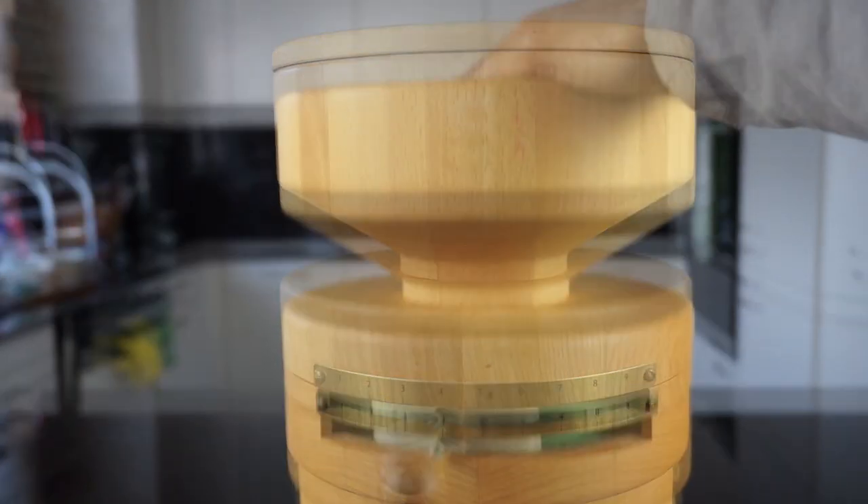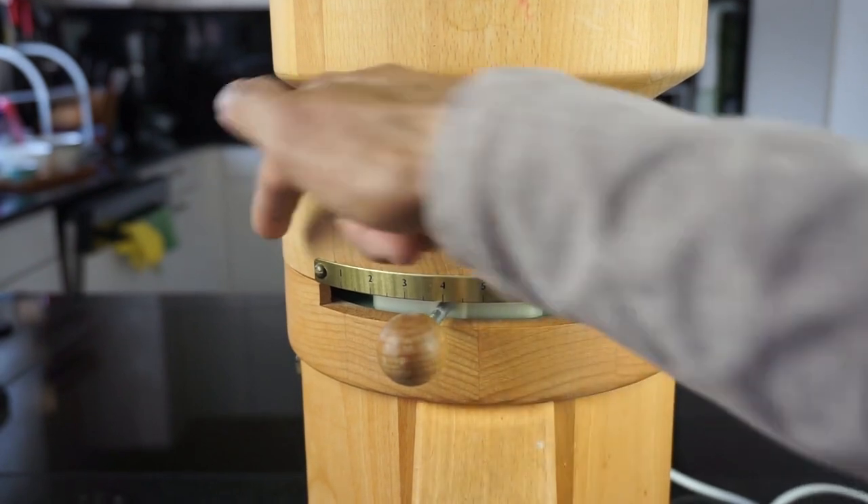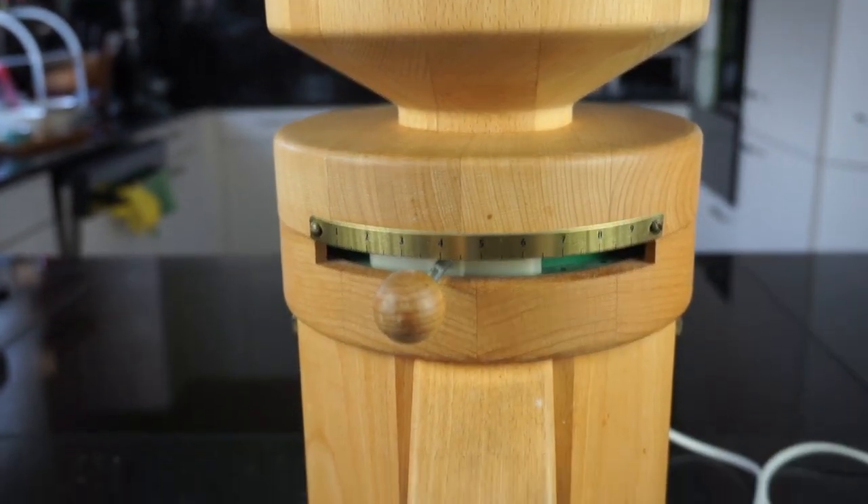To grind the flour, you will be feeding the grains on top here. Then the grains are ground in between the stones and the flour comes out of this opening.